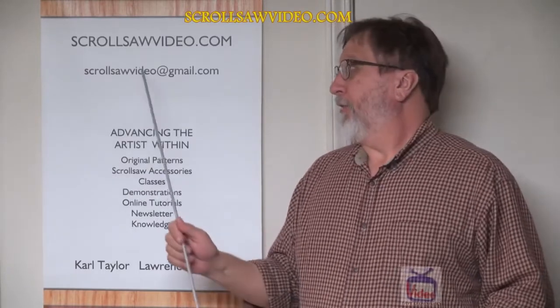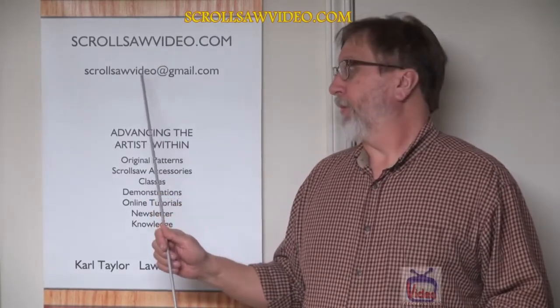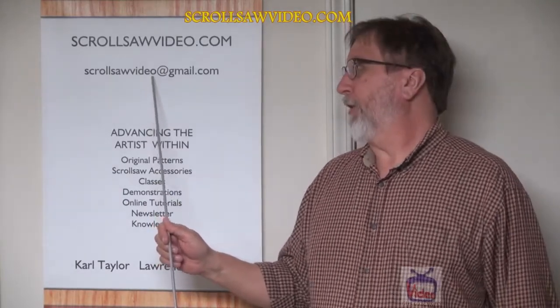Hi, this is Carl again from scrollsolvevideo.com and Takeo Designs. This is my website scrollsolvevideo.com and my email address is scrollsolvevideo.com.